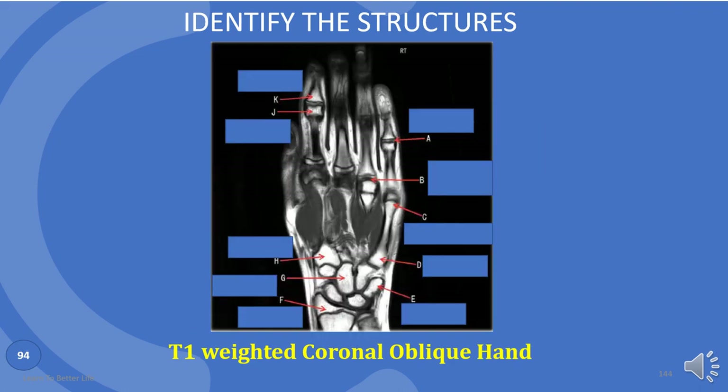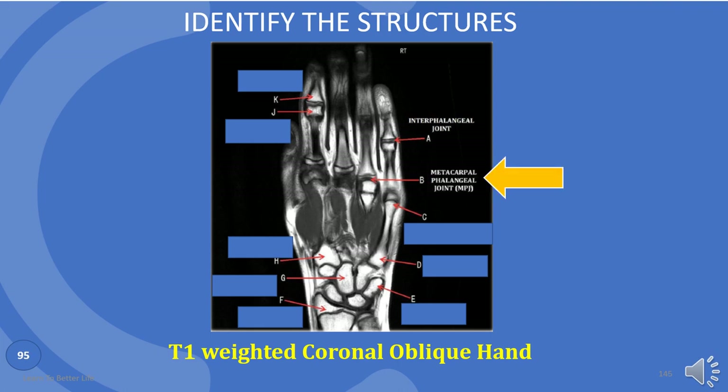Last picture of the hand. A is interphalangeal joint. B is metacarpal phalangeal joint, MPJ. C is head of metacarpal.